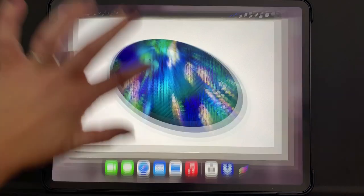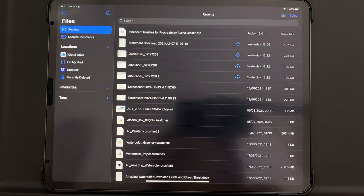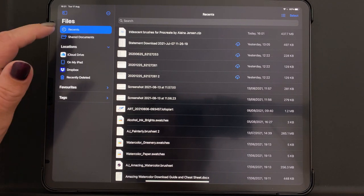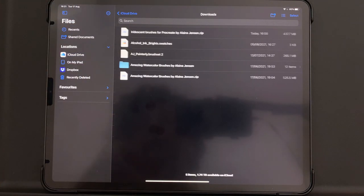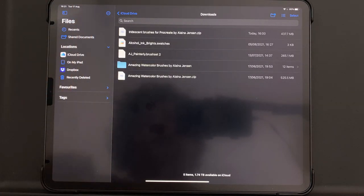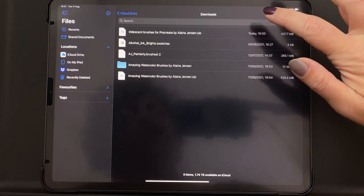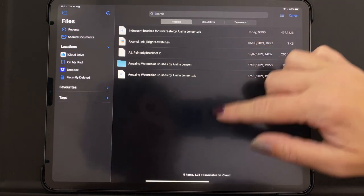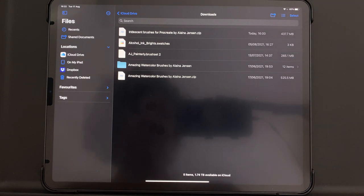First I just want to show you how to download the brushes. You can do that within your Files app once you have clicked download on the email you get from Gumroad or Creative Market or wherever you have chosen to buy the brush set. You will then go to your Files app and usually it will go straight to Recents. Go over to iCloud Drive and Downloads — I keep mine pretty clean because I do these videos, but you're probably going to have a long list of downloads. It's important not to search but just to scroll to find it, because if you use the search it doesn't always work properly.